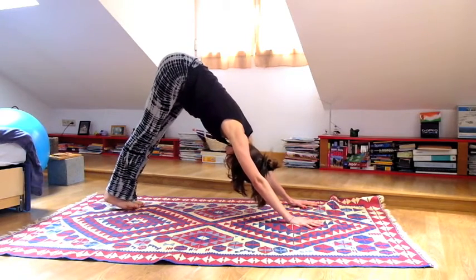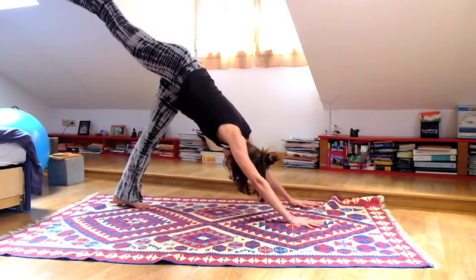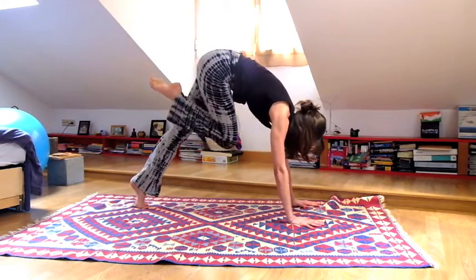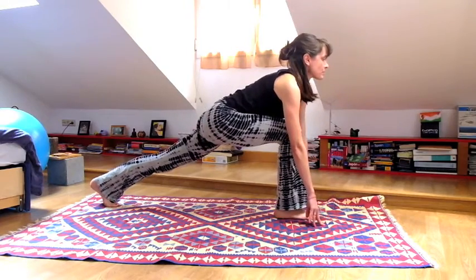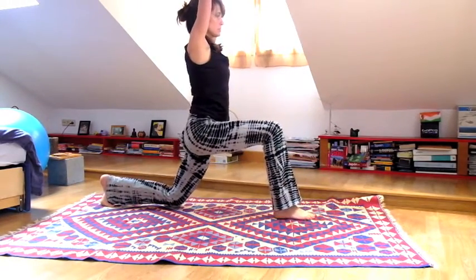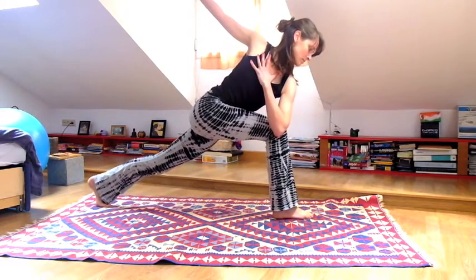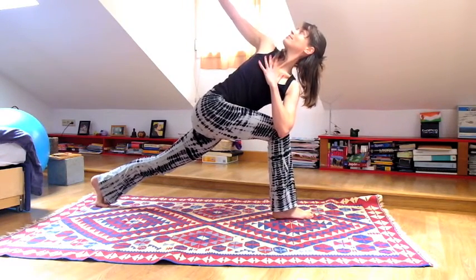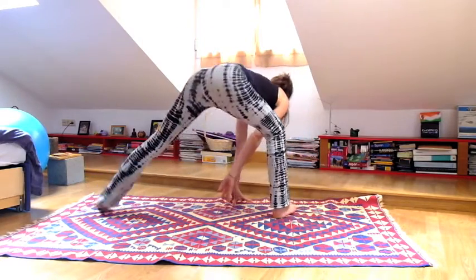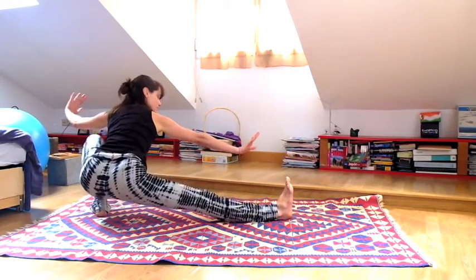Last round. Inhale bring your right leg up into the sky. Exhale, this time cross it over towards the left for a little twist, then place the foot between your hands. Bring your left knee down to start, lift your arms to the sky. Inhale, exhale twist — left elbow to right knee. Bring your left hand on your heart, right arm up to the sky. If you want, first look down, then straighten your left leg and look up again. Exhale release, turn toward your left leg for one more skandhasana. Lift your right toes and open both arms if you want.